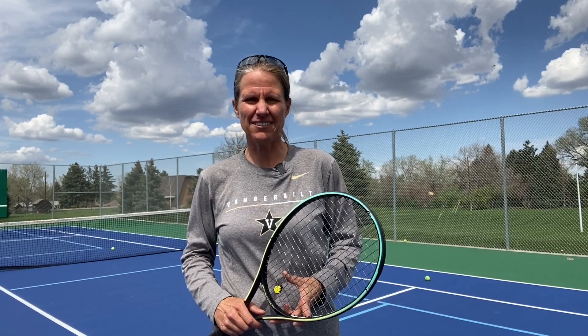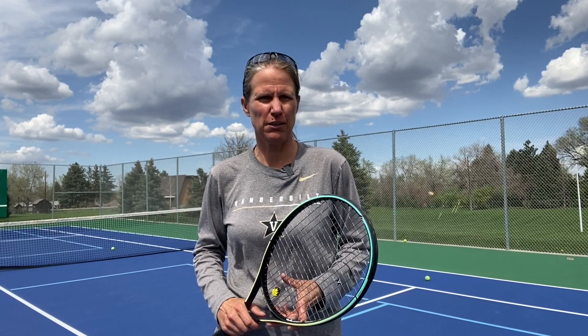Hi everyone and welcome to a really cool session with me today, Coach Micah. I was a top 30 WTA pro, and to be perfectly honest, working with the ball machine was not anything I did a whole lot, if at all.